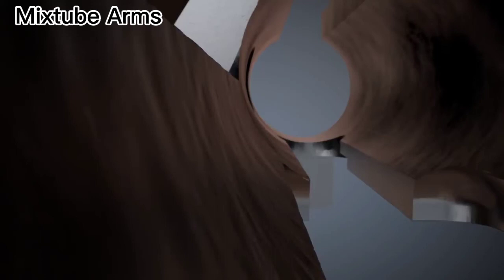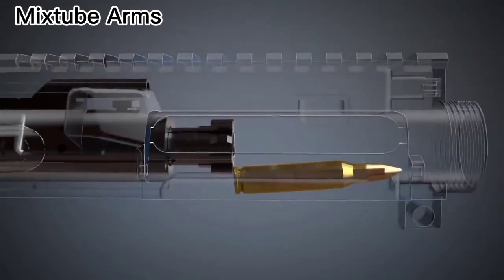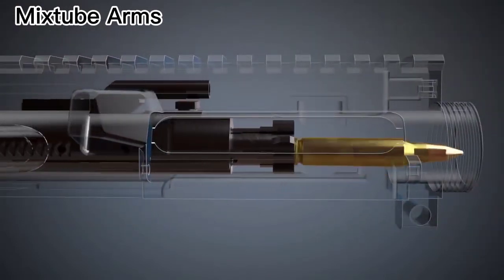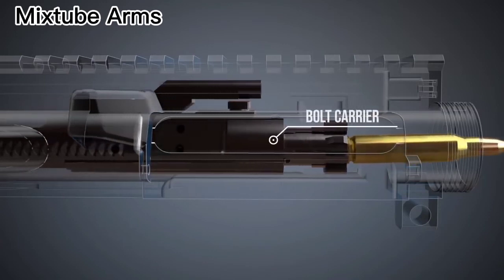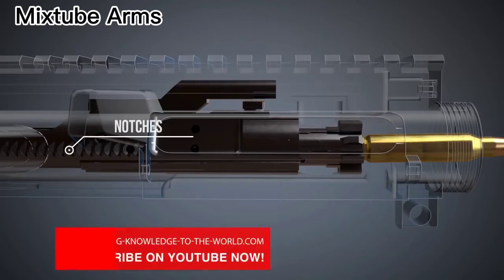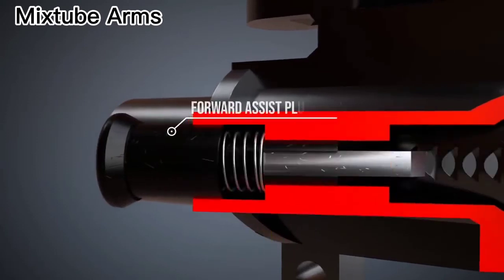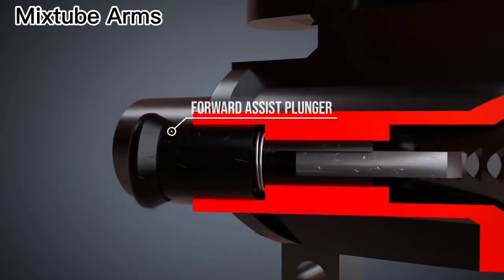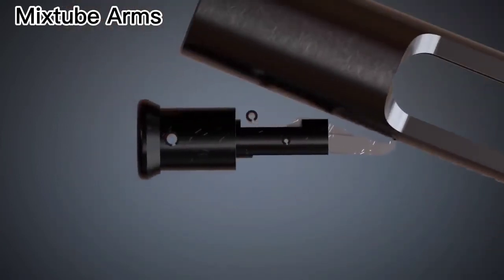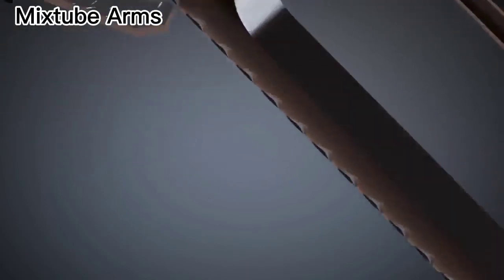This can lead to increased friction between the upper receiver and the bolt carrier, so that the bolt carrier gets stuck and a new cartridge cannot be chambered. Here, the forward assist can help. Pushing the forward assist plunger will move the bolt carrier forward, thanks to the notches. This can be done until the bolt is locked and the rifle is ready to fire.